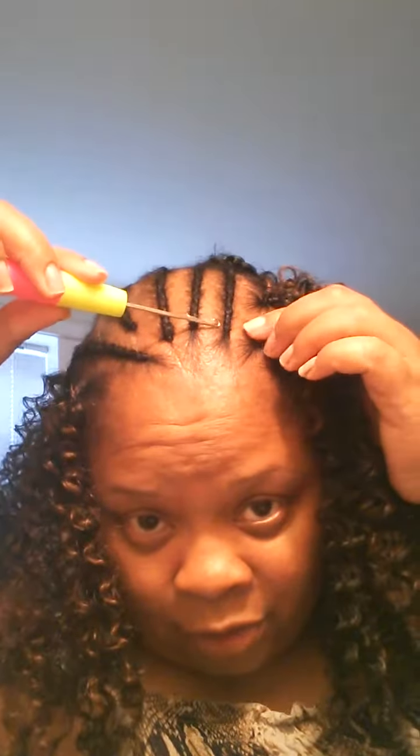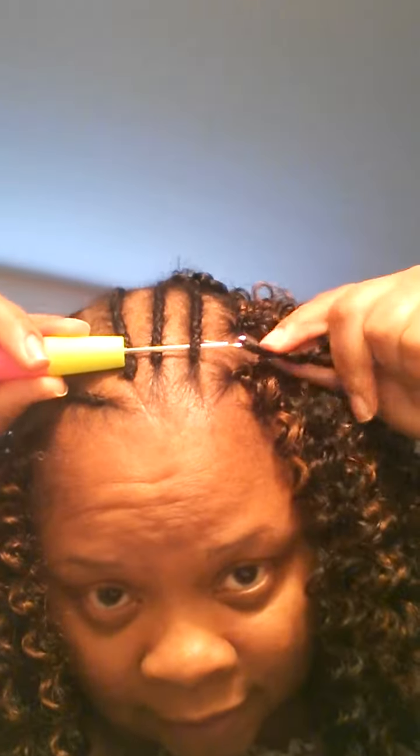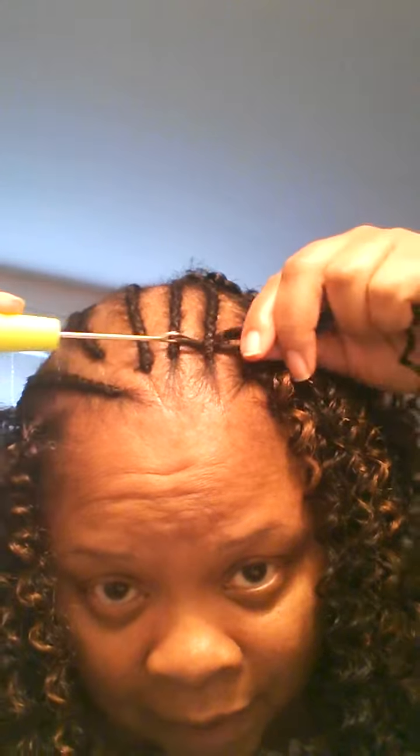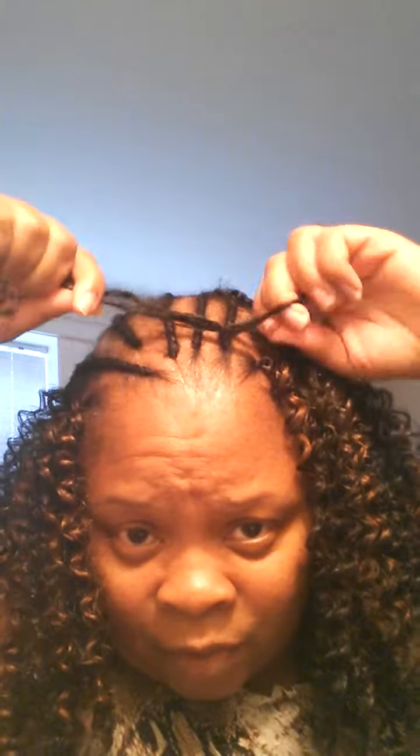What you do is take the latch hook like this, put it through the braid, get a piece of hair and put the hair on the latch hook like this, close it up and pull it through. Then you want to grab the hair and keep it open with your fingers so that when you put it through — once, twice like that — you pull it down tight like that.